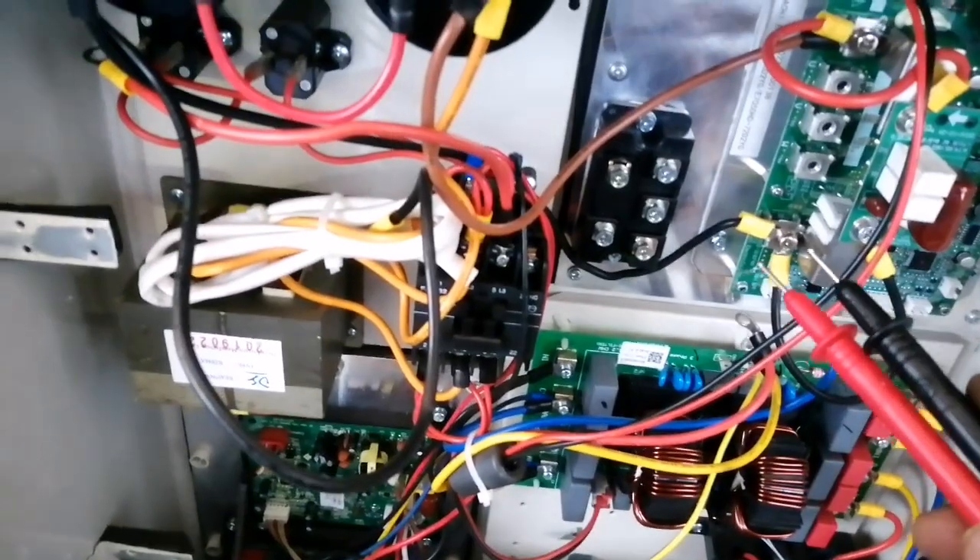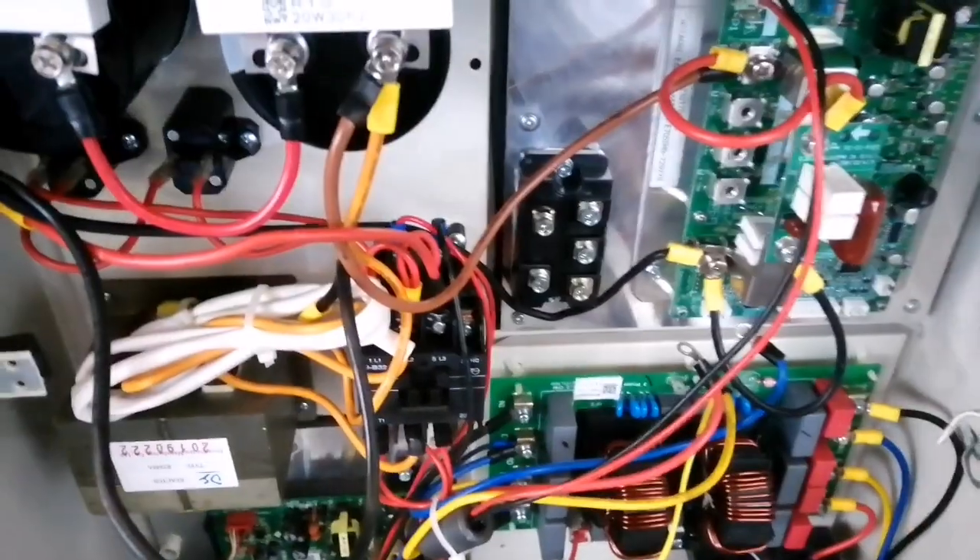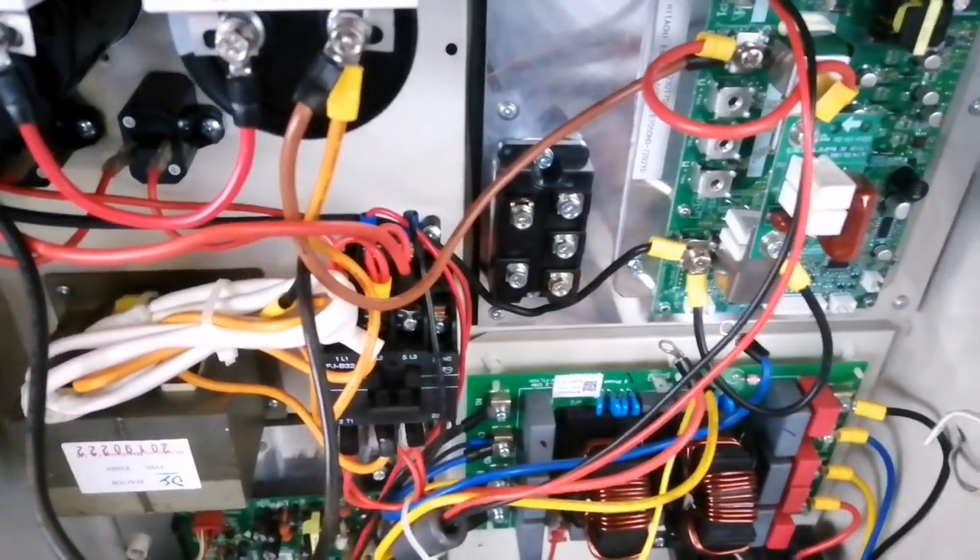In this video I have shown you how to check a rectifier without a power supply. In the next video I will try to show you the process with the power supply.